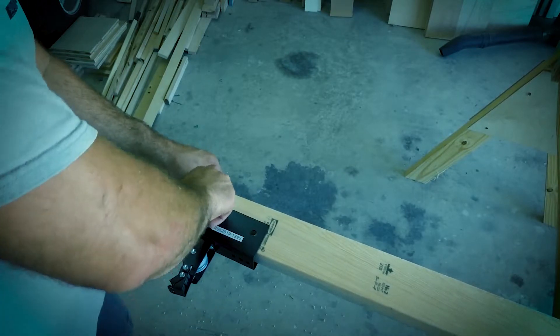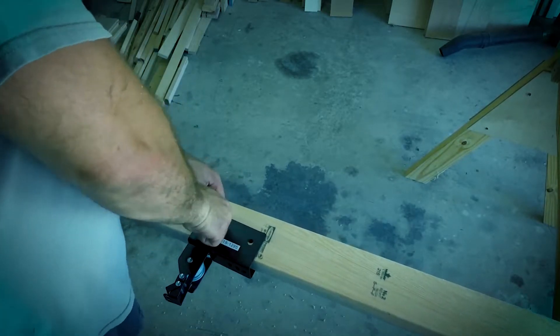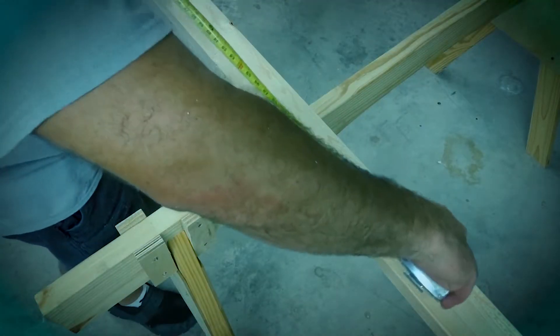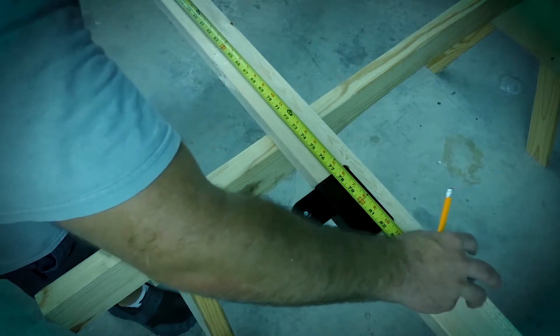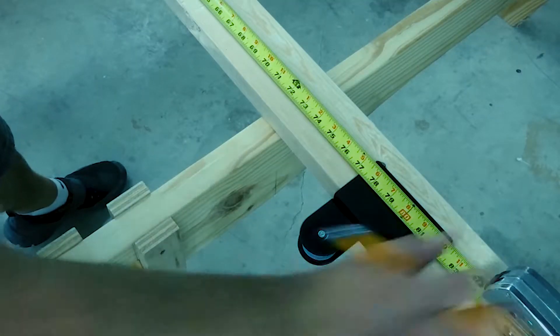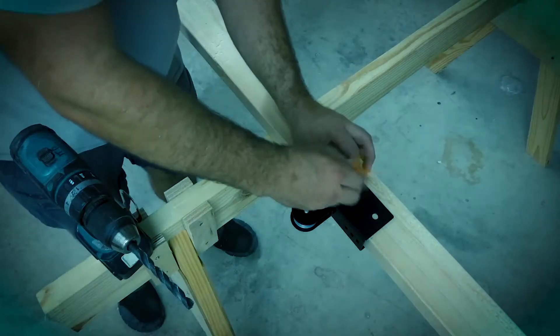I put only one screw in — I'll show you why in a bit. For my application I spaced mine 77 and a quarter inches apart. My kayaks are a little over 12 foot long, so this spacing would be great.